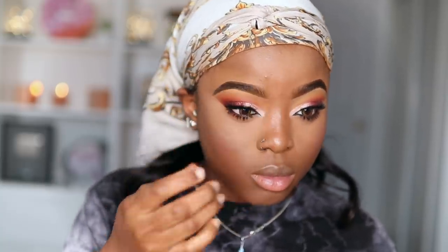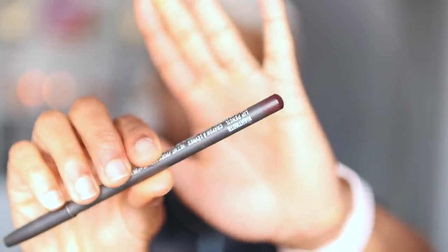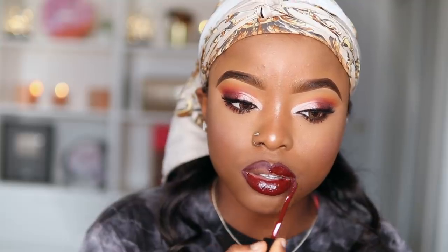Once that's done, guess what's next — my lips, obviously. I'm taking my MAC Night Moth Lip Pencil to line my lips. Then I take my OPV Lucky Chic Matte Lipstick and apply this onto my lips, blending it in with my MAC lip pencil.